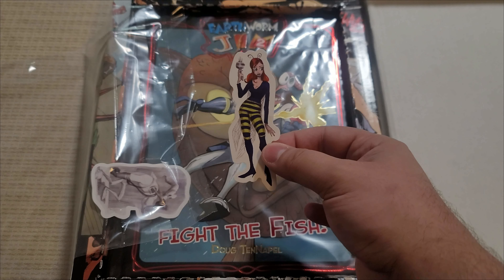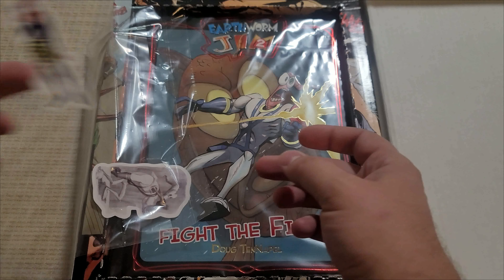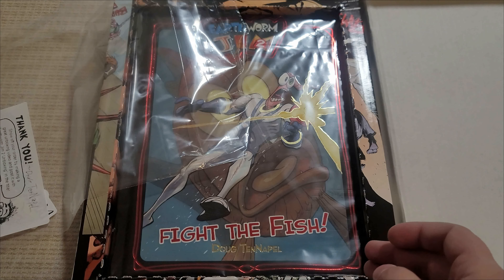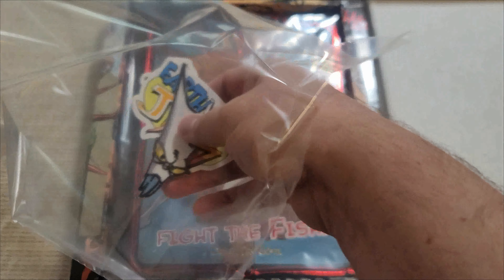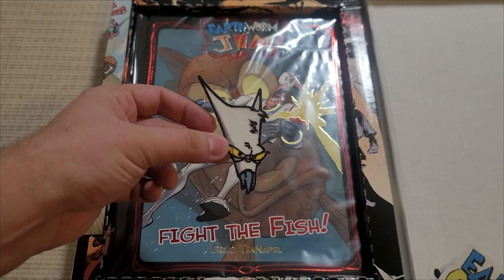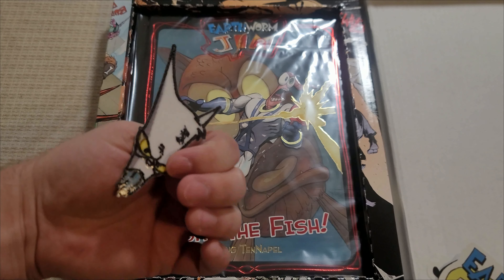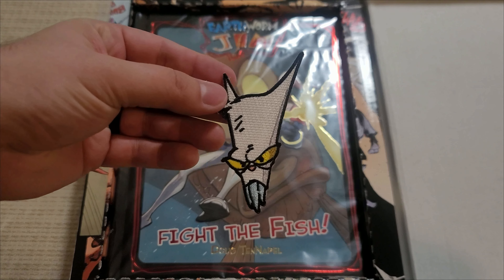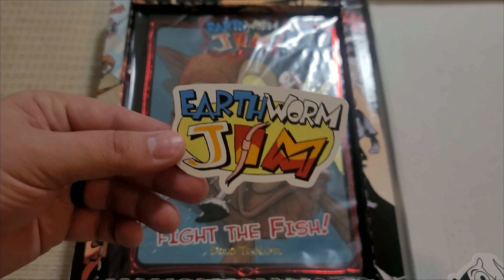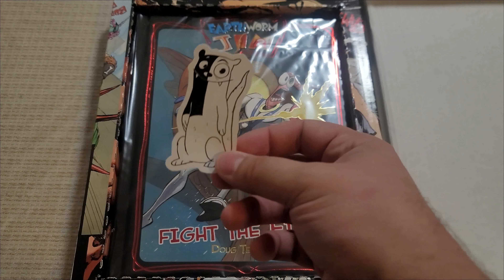And we've got a sticker of Princess What's Her Name. Here we go — Earthworm Jim. Got a patch. Very nice. I think this is the actual correct side. Very cool.